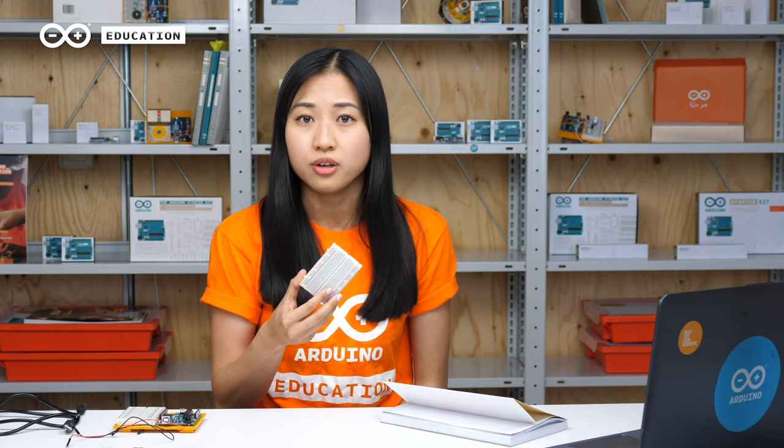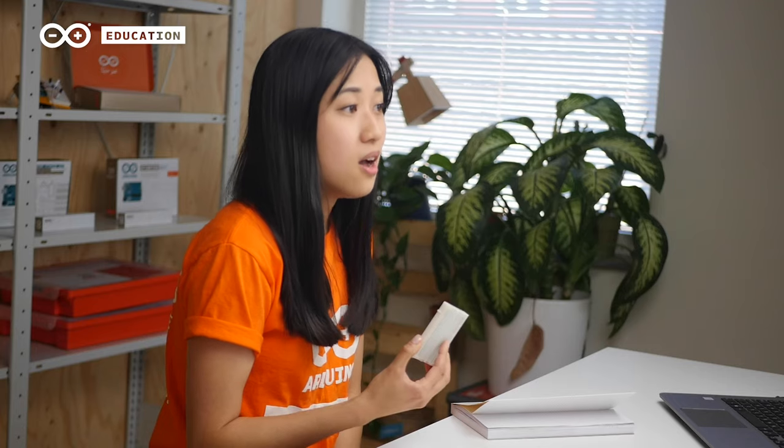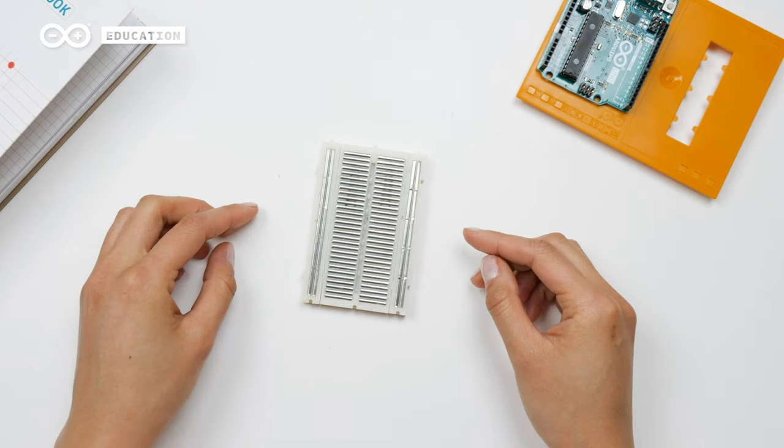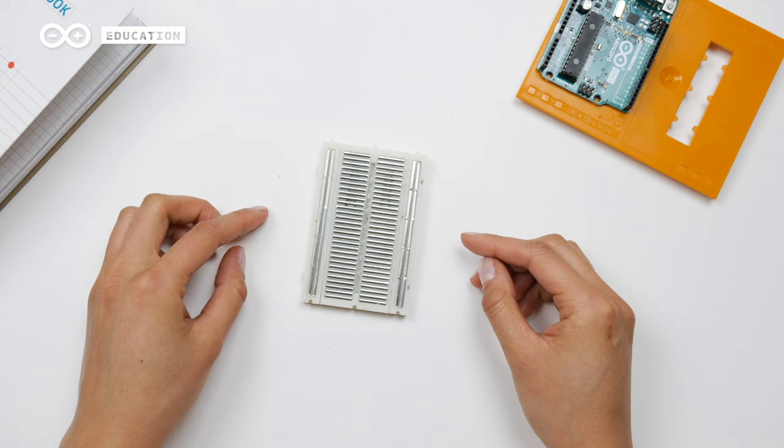The breadboard is where you will build your circuits. You will use it together with the jumper wires to connect your components to each other without having to solder. On page 23 in the project book, you will find a description of it. To make it even more clear, I have removed the sticker to show you how it looks on the inside. Here you can see that there are metal connectors that run in different directions. Your wires and components will be connected to each other in different ways depending on where on the breadboard you connect them.